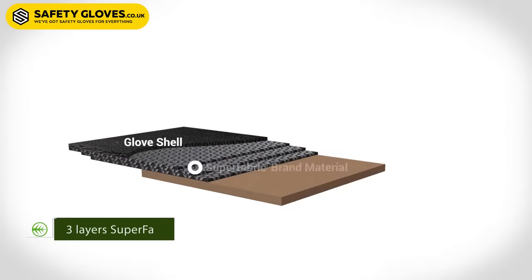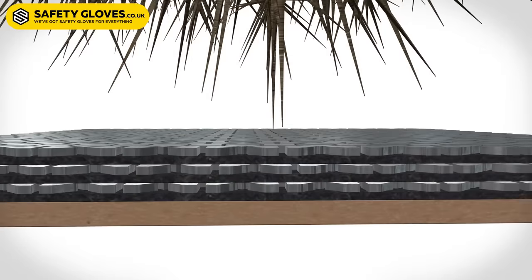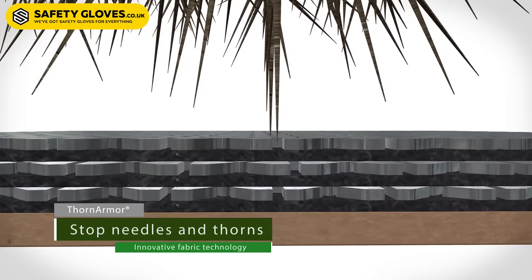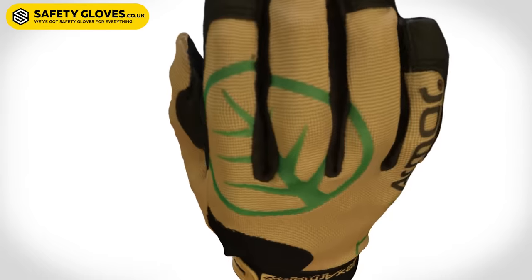The 3092 has several unique features. First off, we have three layers of our needle stick super fabric brand material sewn into the palm. On the outside of the palm, we have a synthetic rubber material that allows for debris to be easily brushed away.